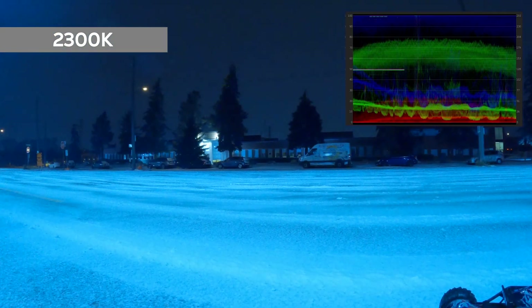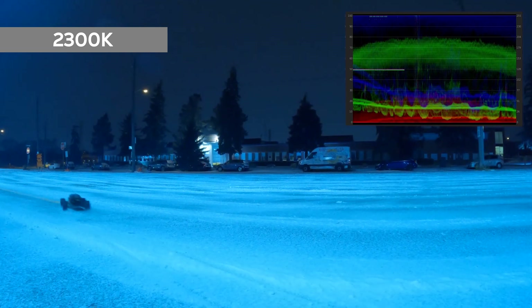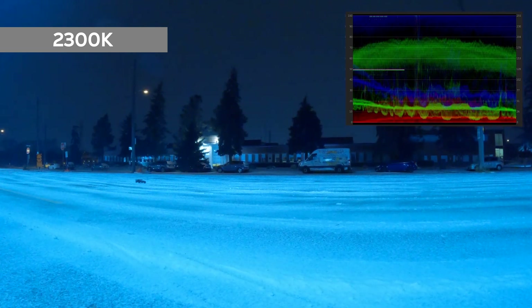I got out to the local parking lot which has very similar LED lighting conditions as most skiing resorts at nighttime.